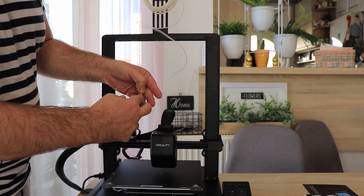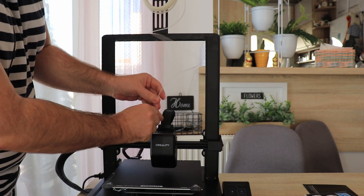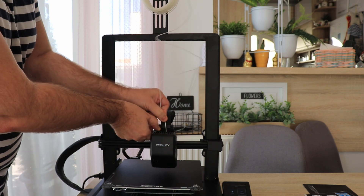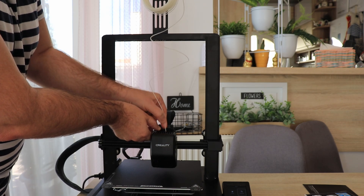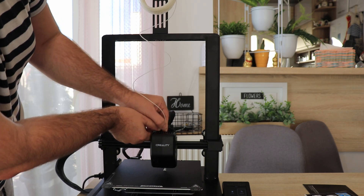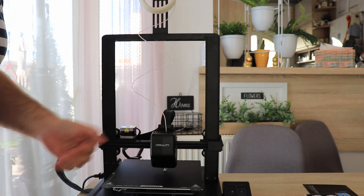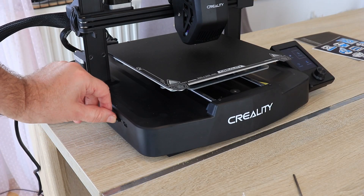Cutting the filament at a 45-degree angle, and then I can insert and load the filament. I can do it manually, but I can also do it from the screen. And I'm still missing metallic tweezers in the package. As always for the first print, I'm suggesting something which was prepared by the manufacturer.